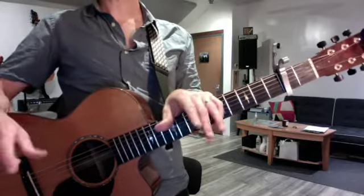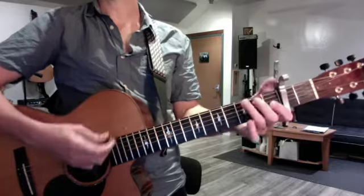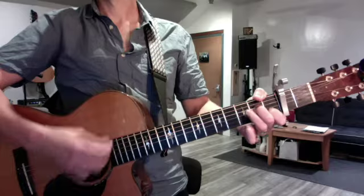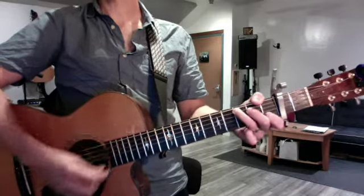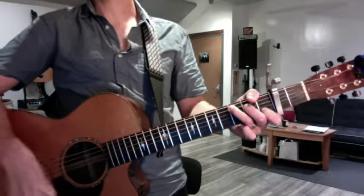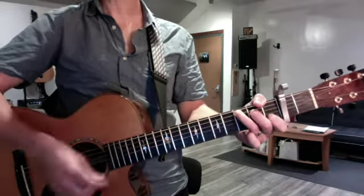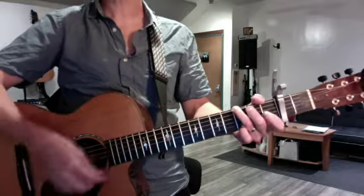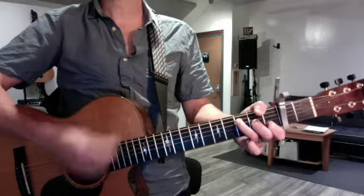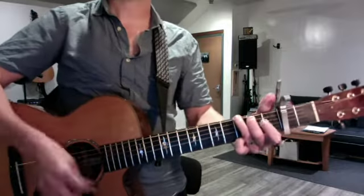First things first, when you're doing Let It Be, I want you to know even before you start that the second progression is not identical to the first. So you have C-G-F, then you have C-G-F-C. I'm gonna quiz you on this on Friday. Each chord once, of course. So when we warm up on Friday, I want you to play this whole song for me from memory, and I want you to get the second progression right the first time.